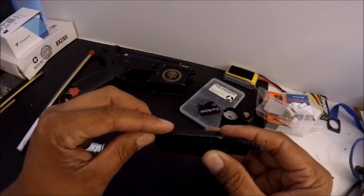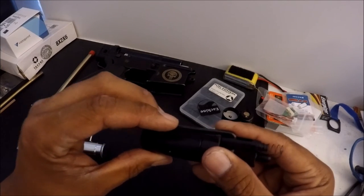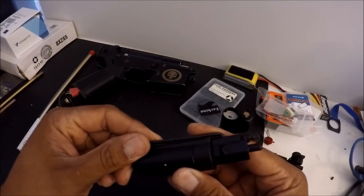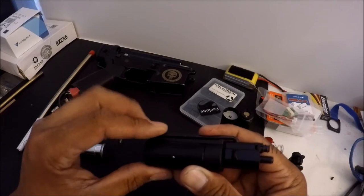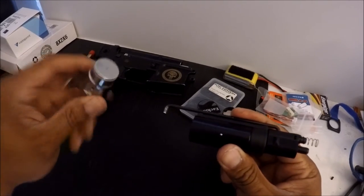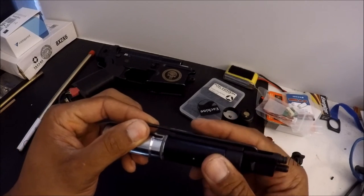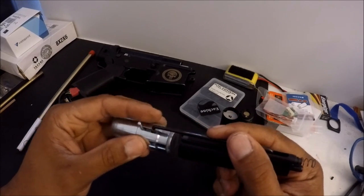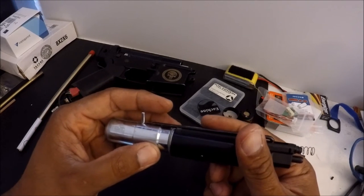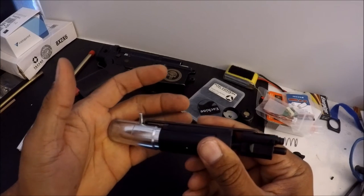This is going to explain why overstroke breaks things in the Tippmann. So this is your valve body, this is your linkage, and this is your air nozzle — and this is your hammer. While it's in the Tippmann, there's a slot that the linkage goes into. The forward movement is actually stopped by the valve body.